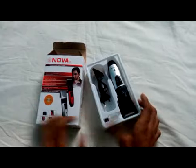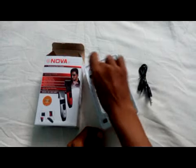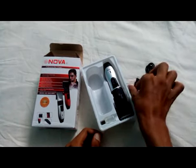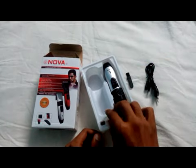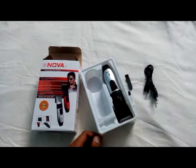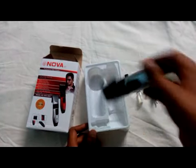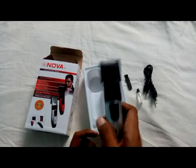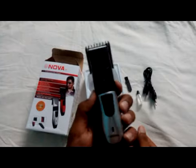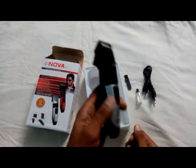In the box there is the product, a charging cable, a hair cleaner brush, and an oil tube. The trimmer comes in a silver color; there are two color options available: red and silver.